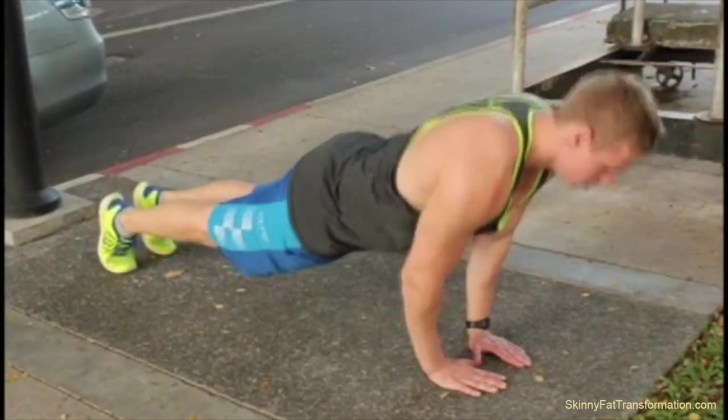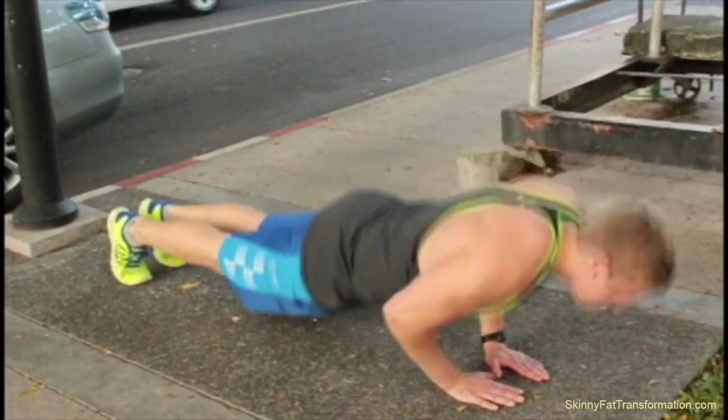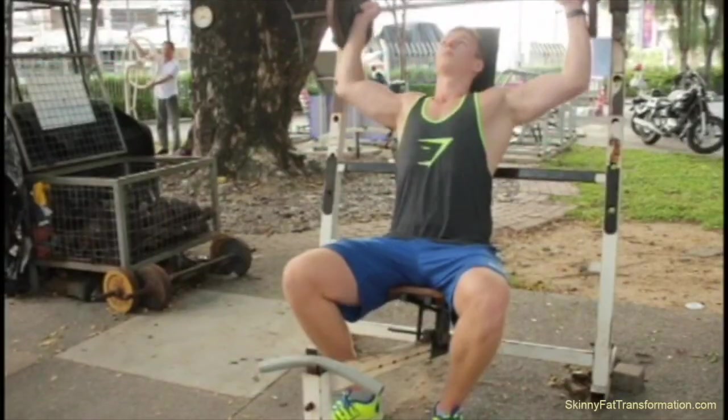Right after the chin-ups, I do diamond push-ups, and the same principle applies here — I just do some fast reps to wake up my body.